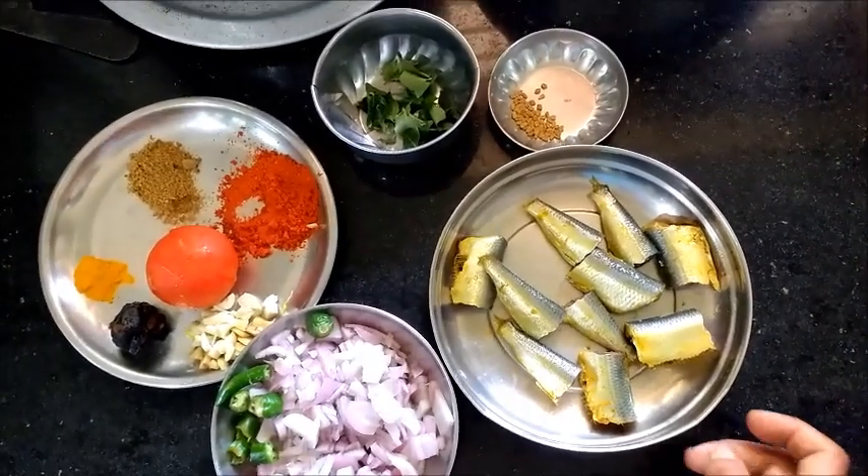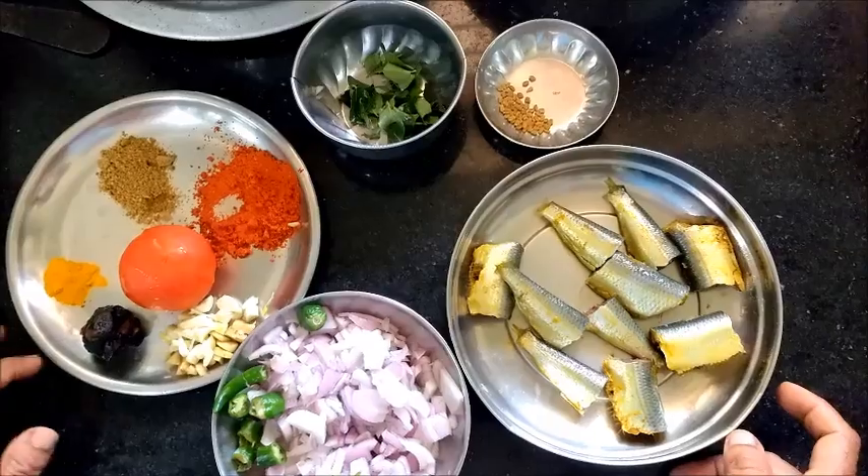Hello, viewers! This is my favorite dish. These are my ingredients.